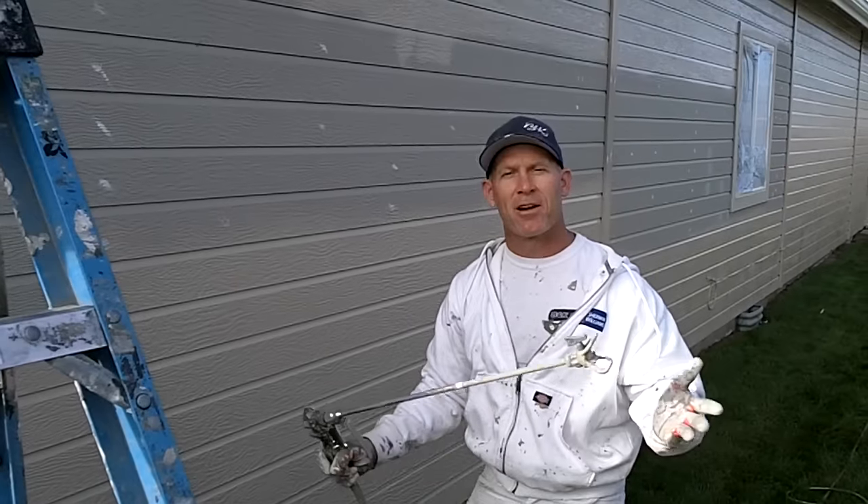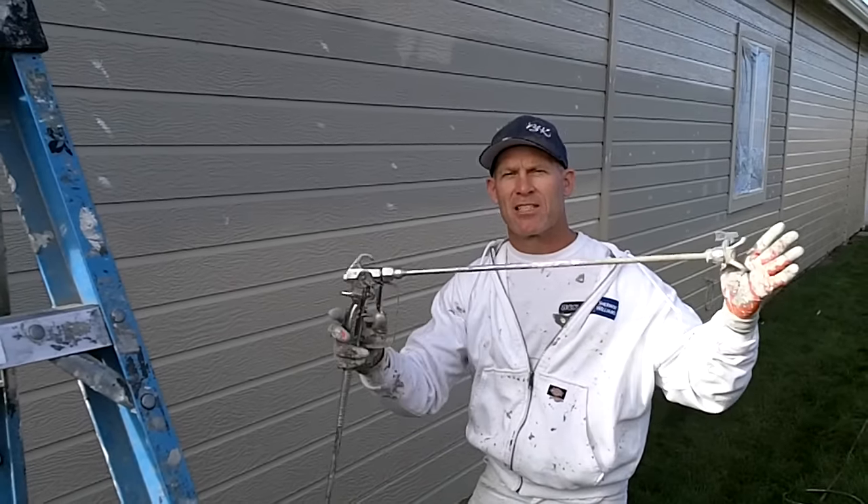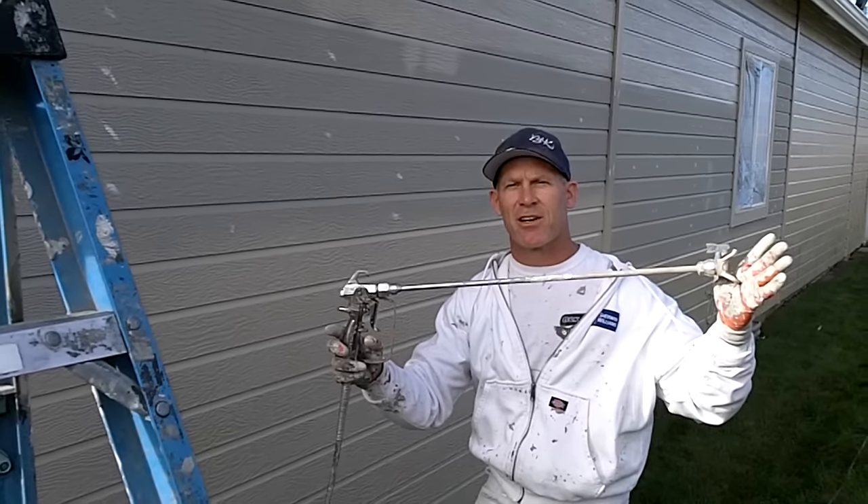This is Chris from the Idaho Painter coming to you with a quick and simple tip — using gun extensions while you're spraying your exterior home.